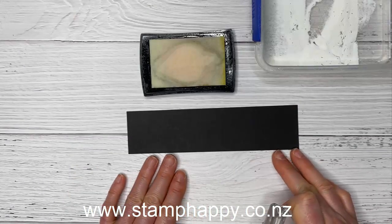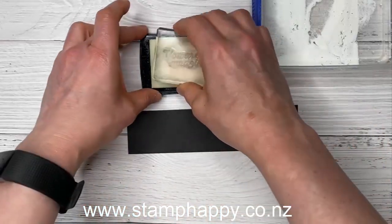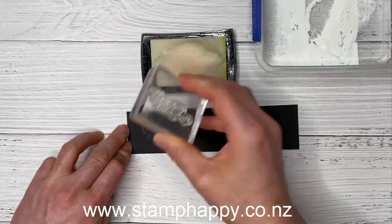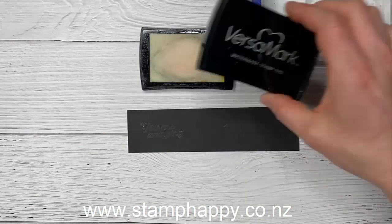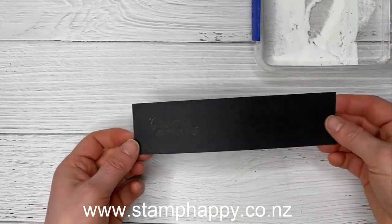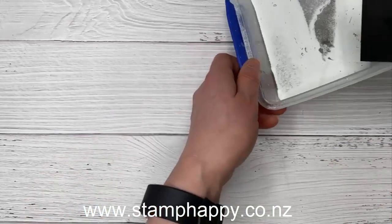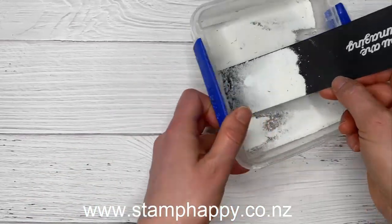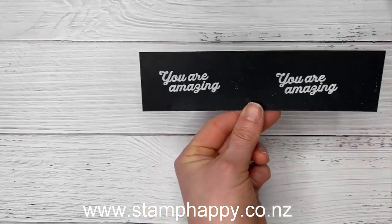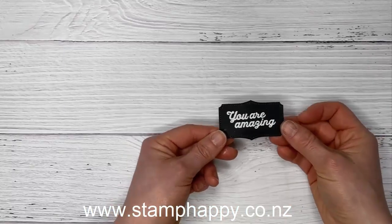For the chalkboard technique we need a piece of basic black. I'm going to use the 'you are amazing' stamp from the in bloom stamp set and stamp it twice — when using scraps I use the whole scrap just in case I make a mistake, and any pre-stamped words are never wasted. We'll put white embossing powder over the Versamark, heat it with our heat tool, and then cut it out with the label die.